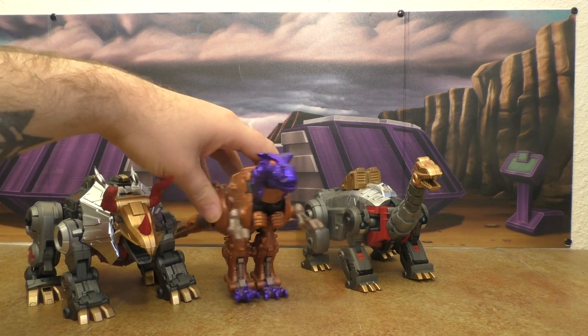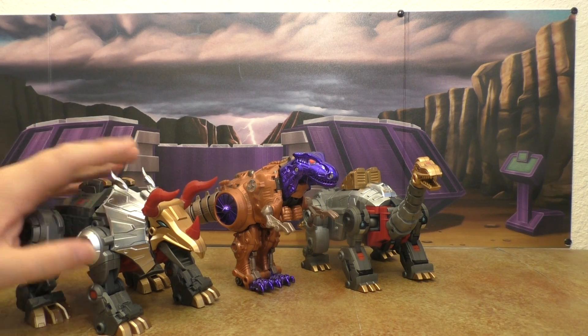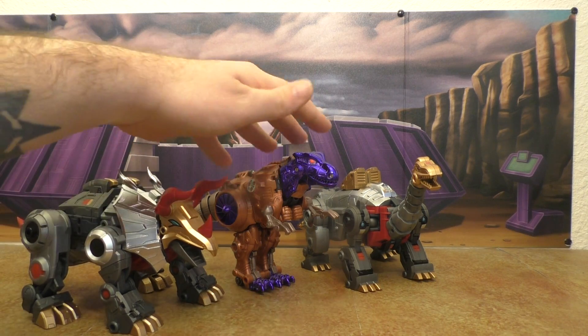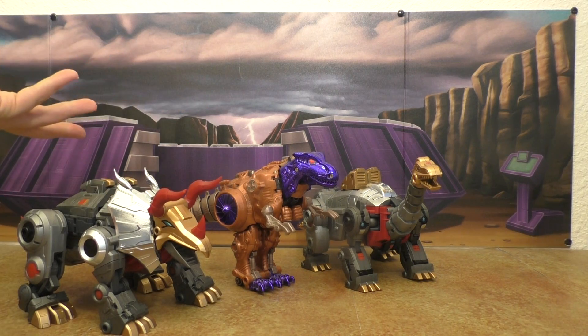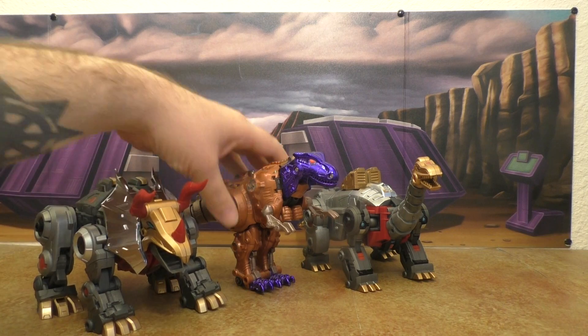Beast Wars Megatron — this design doesn't quite fit right. The Fans Project figures are more neo dinos and Megatron is more realistic, so that doesn't pull off very well.